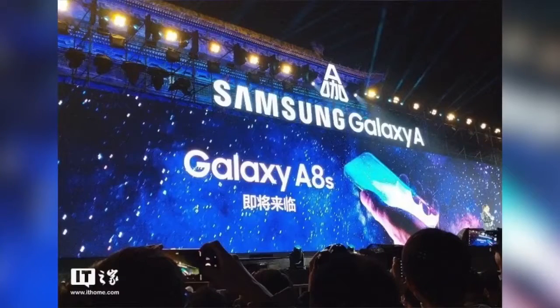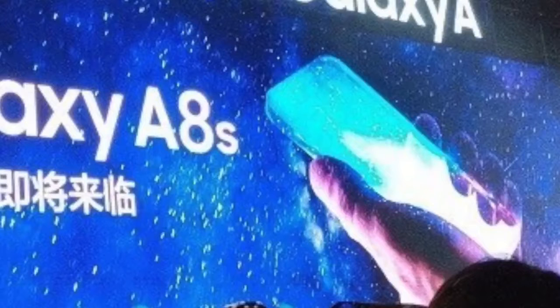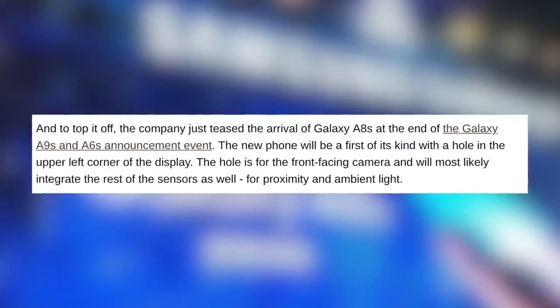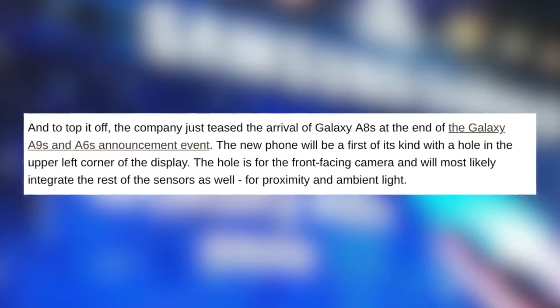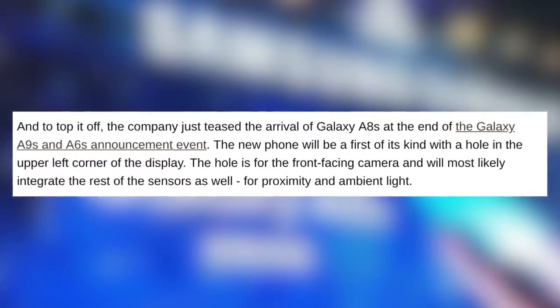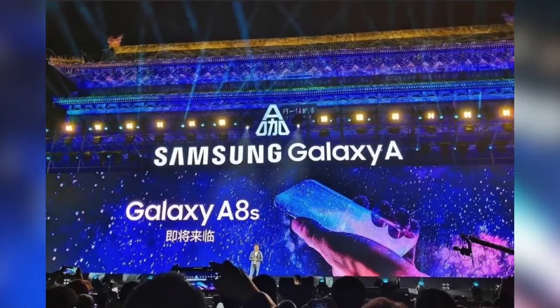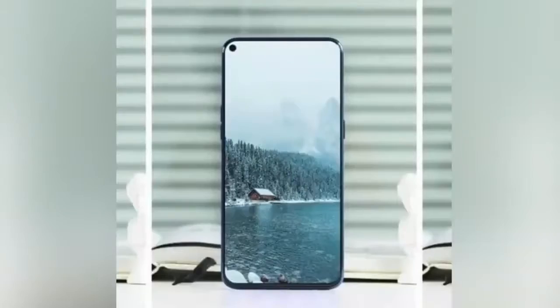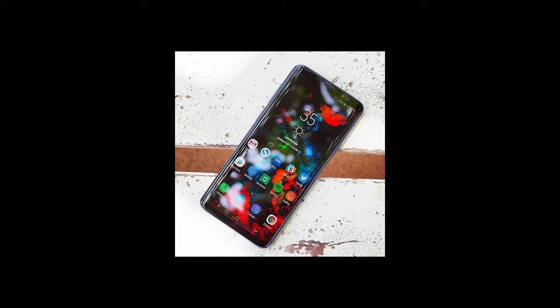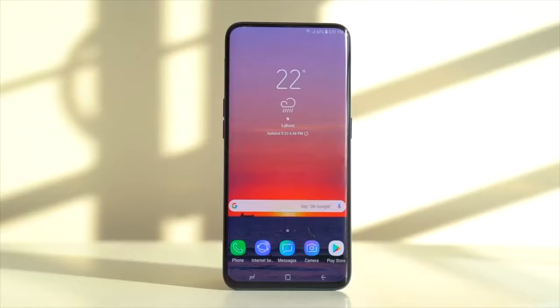Ladies and gentlemen, take a look at the first ever in-hole camera display phone — the Samsung Galaxy A8s. Samsung recently announced the Galaxy A6s and A9s in China, and towards the end of the ceremony, out of nowhere, they gave us a glimpse of the Samsung Galaxy A8s with a complete true bezel-less display, without any sacrifice of design and without any stupid notch. This changes everything about the Samsung Galaxy S10 leaks as we know it.